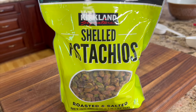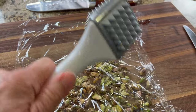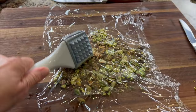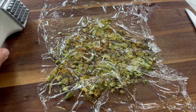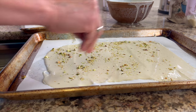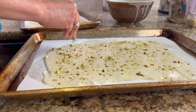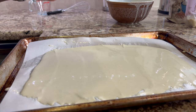I get these pistachios from Costco and they are delicious. I'll pour some out on my cutting board, cover them with a little bit of saran wrap, and pound them so they break up into smaller pieces. The saran wrap keeps the pistachios from flying all over the kitchen. Then I'll sprinkle them all over the batter along with some sunflower seeds, pressing them in a little bit with your hands. I'll give the second pan a few pistachios and sunflower seeds as well.